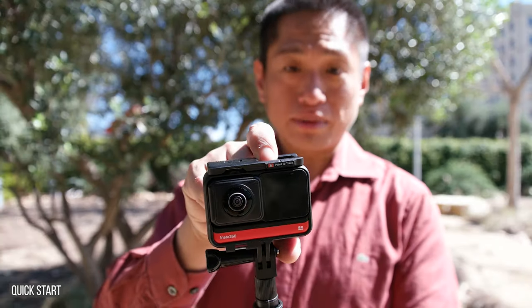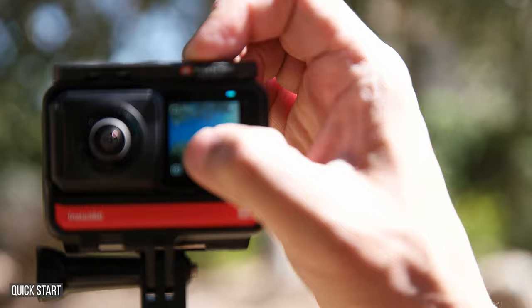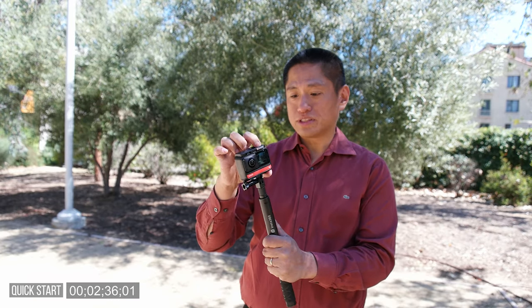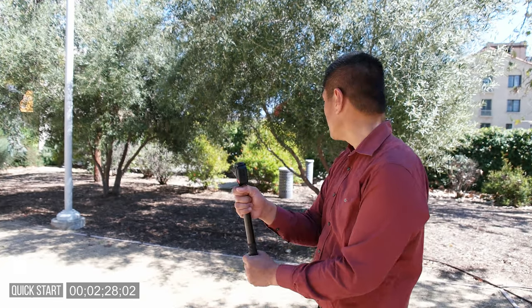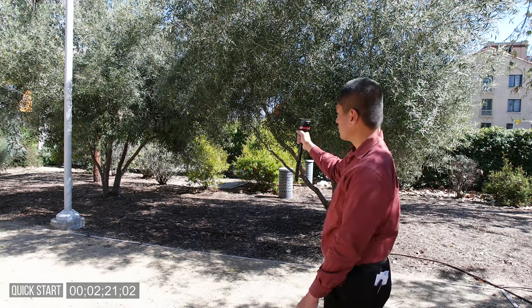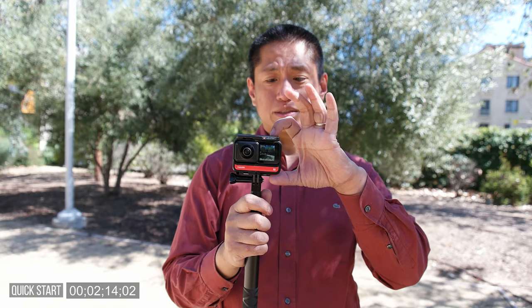If you've never shot with a 360 camera before, don't worry — it's not as complicated as it looks. Turn it on by holding down the power button and the touch screen will turn on. To change modes, simply swipe up and you can switch between photo, video, and time-lapse. If this is your first time, it's okay to shoot with it like a normal camera. Press the shutter button to start recording — that beep tells you it started. You can aim at a tree and pan slowly up, or aim at a lamp post and pan up to the top. Press the shutter button again to stop recording.